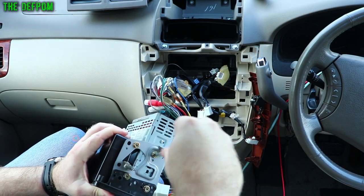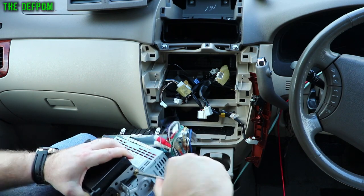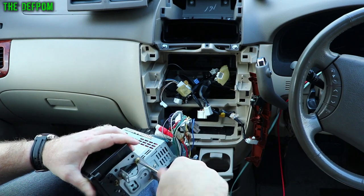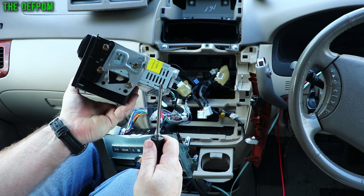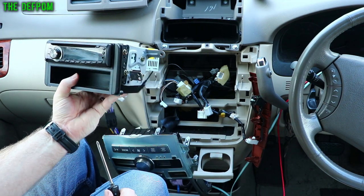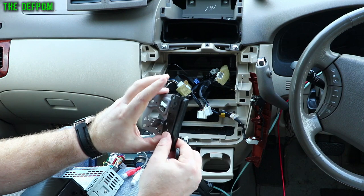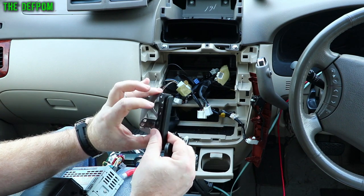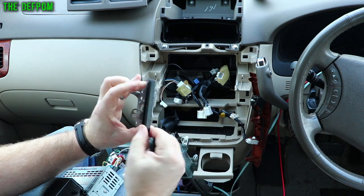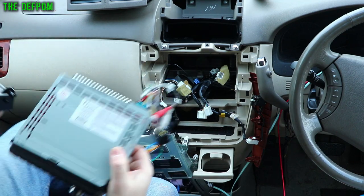I'm going to take this bracket off — four screws inside. We've got to retain the bracket for our own use. We won't need this tray compartment anymore because the new stereo is going to take up that space instead. The brackets are usually marked left and right — you've got double holes on this side, so you can't really get it wrong anyway. And here's the left bracket with a trim panel stuck on the side of it.